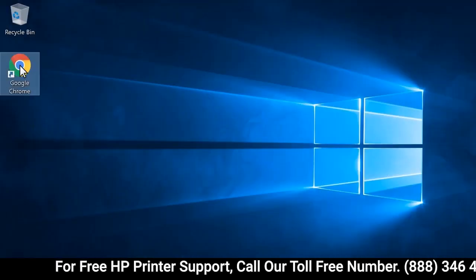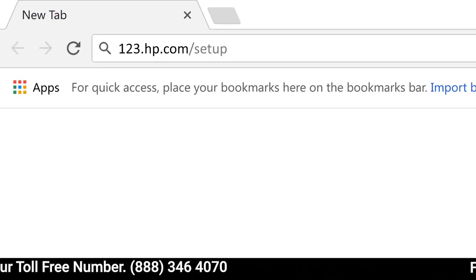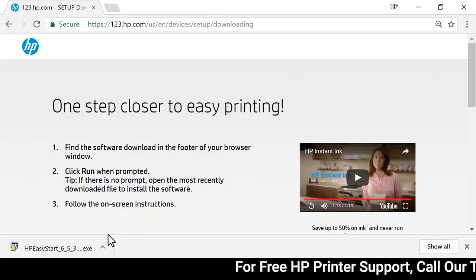On your computer, open a web browser and go to 123.hp.com/setup. Select Download to save HP Easy Start on your computer.